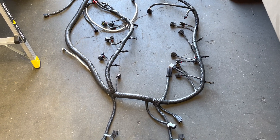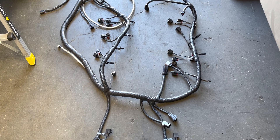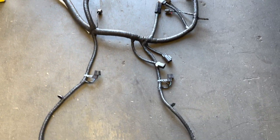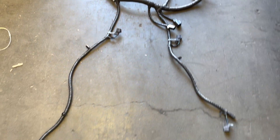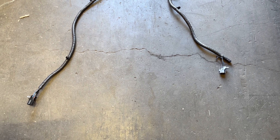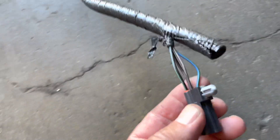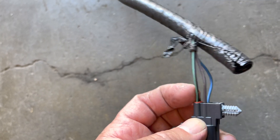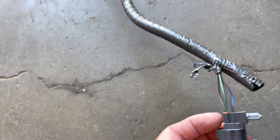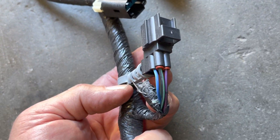All right, Todd here with Jeep Speed Shop to talk about this Chrysler harness. We're going to talk about the two sensors because this has been brought up a couple times. Here's kind of the layout — to my right is the right side, so this is the right rear O2 sensor and this is the wiring to the right rear O2 sensor. Here is the right front O2 sensor.